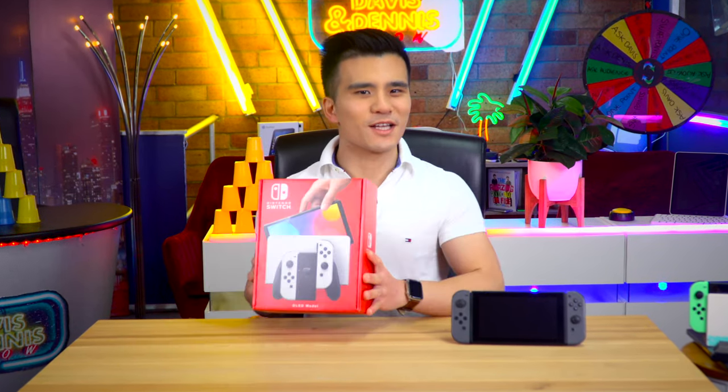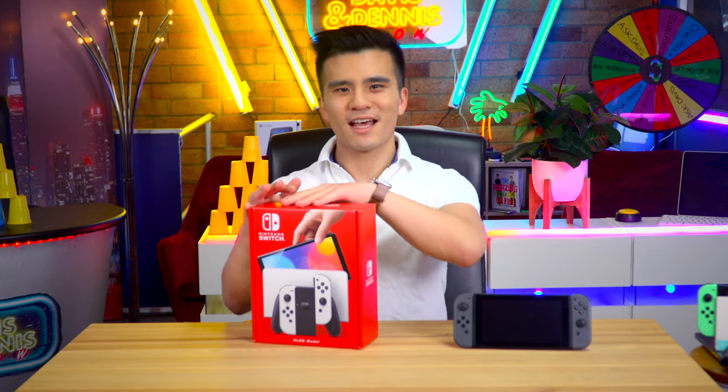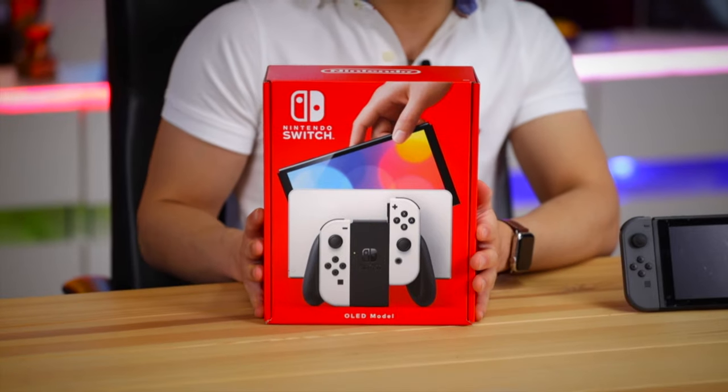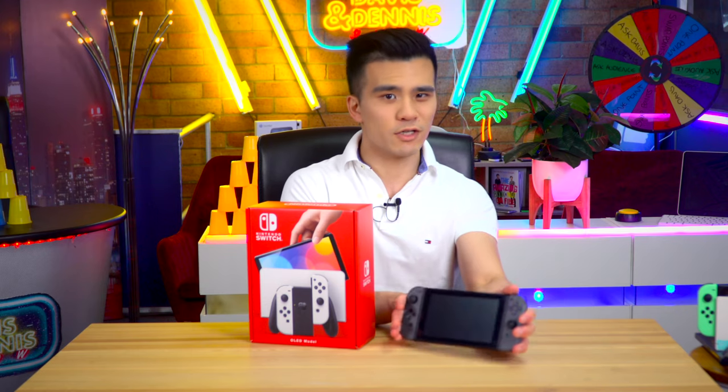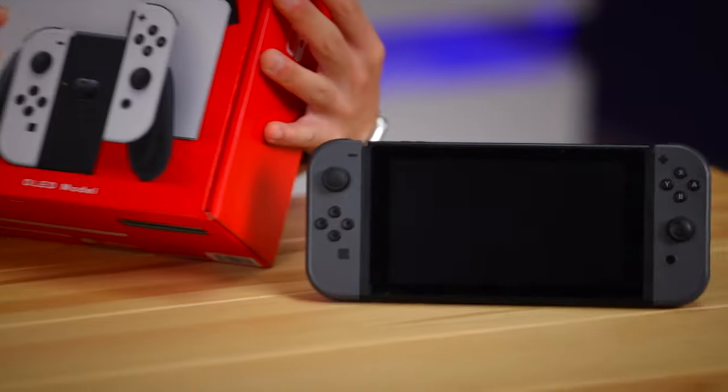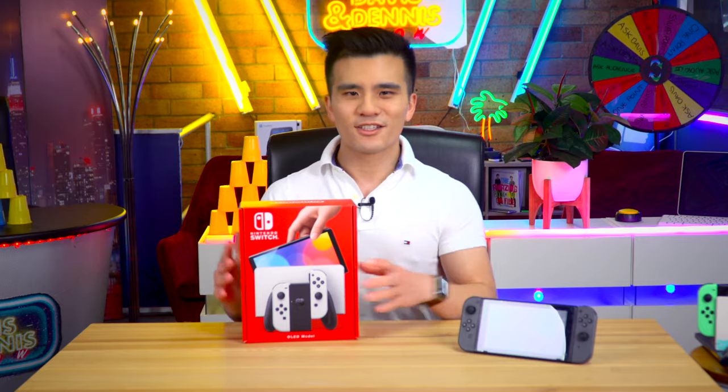Hi guys, my name is Davis and welcome back to my channel. Today we've got something very exciting to unbox - the brand new OLED Nintendo Switch. Should you upgrade from your original Switch to this new one? Well, let's find out in this video. But before we do, make sure to give this video a like and subscribe to my channel if you haven't done so already.